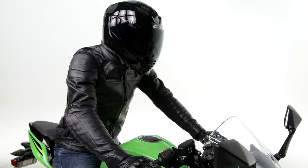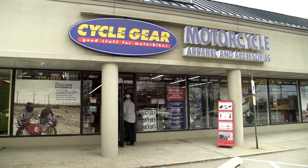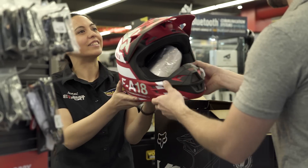This helmet will ship to you for free, and you also have the added benefit of buying online and shipping to one of our store locations where you can check out this helmet in person with one of our gear experts.